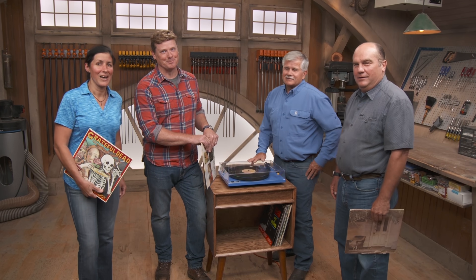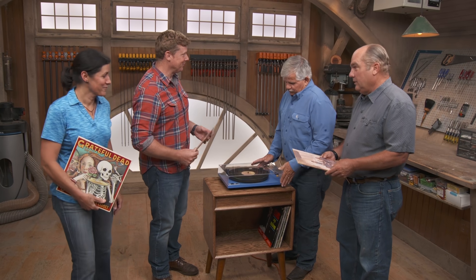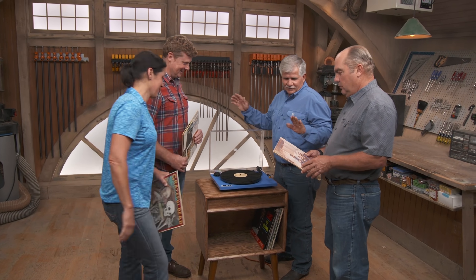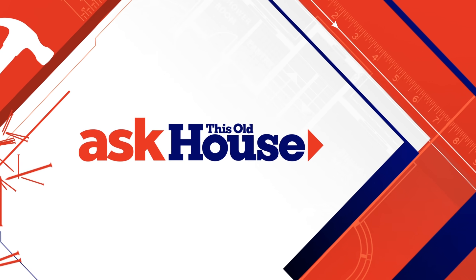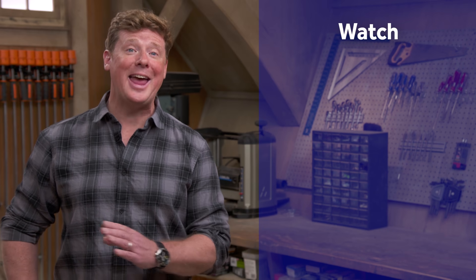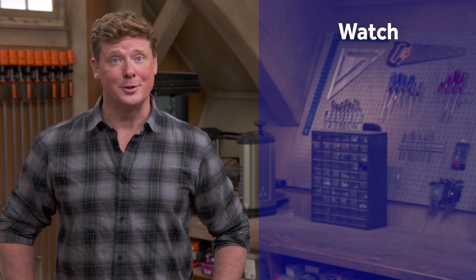Until next time, I'm Kevin O'Connor, I'm Jenn Nawada, I'm Richard Trethewey, and I'm Tom Silva for Ask This Old House. Turn it up! Thanks for watching. This Old House has got a video for just about every home improvement project, so be sure to check out the others. And if you like what you see, click on the subscribe button to make sure you get our newest videos right in your feed.